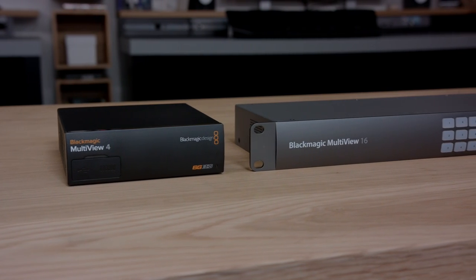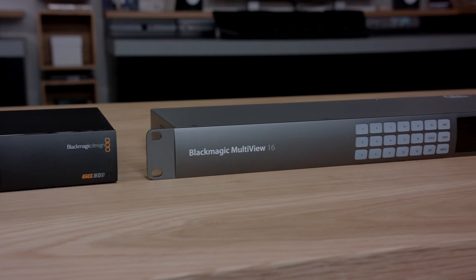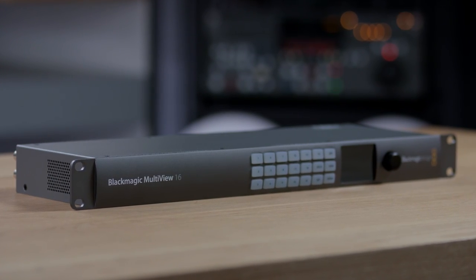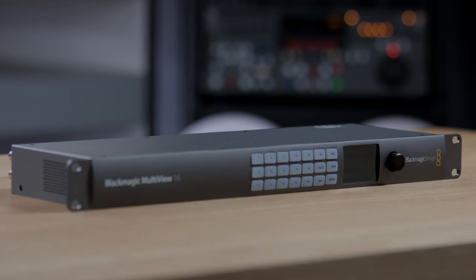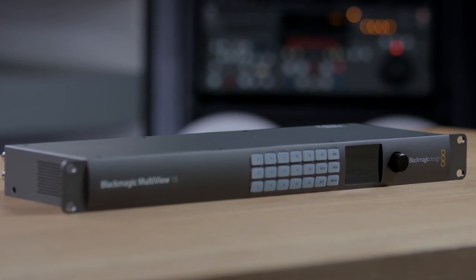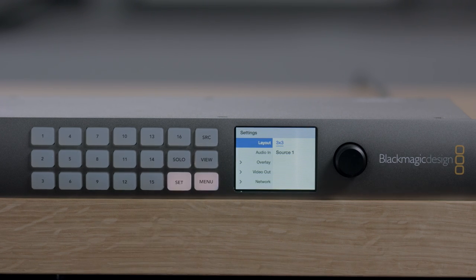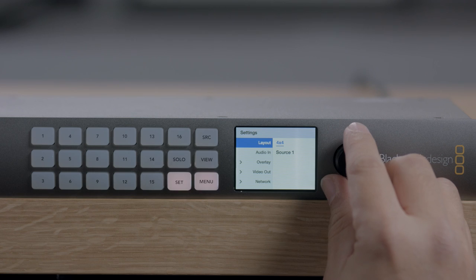If four inputs is not enough for your monitoring needs, then we also have the Blackmagic Multiview 16 model. This model is extremely powerful and comes in an elegant machined metal design in a one-rack unit size with a built-in control panel. The Blackmagic Multiview 16 model has all the features of the Multiview 4 model, and it can also switch between 4, 9, and 16 views.